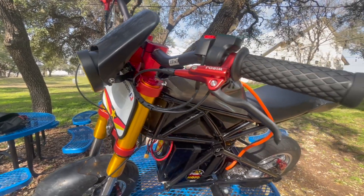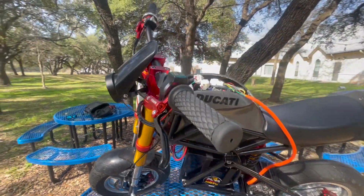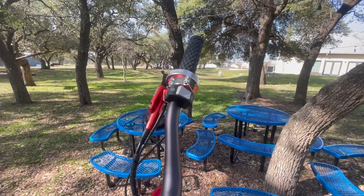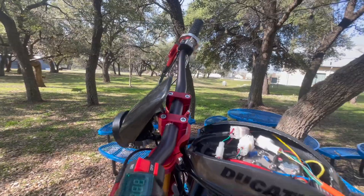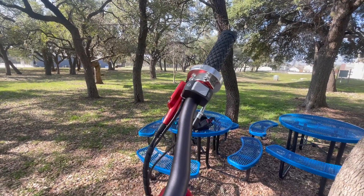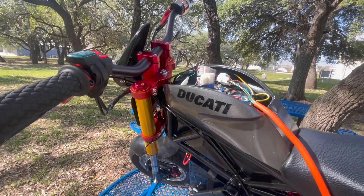The risers and grips are also from Amazon — $10. The throttle is a Domino throttle that comes with a volt meter, and that came from Lone Star Electric. The throttle was $102 shipped. Everything I'm saying here is going to be with shipping and tax, just to keep it simple.